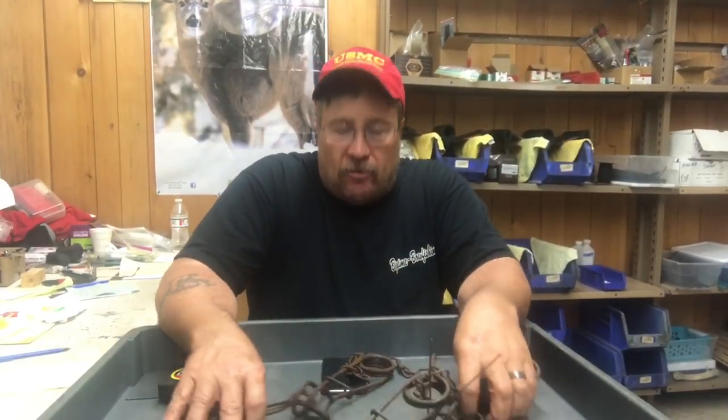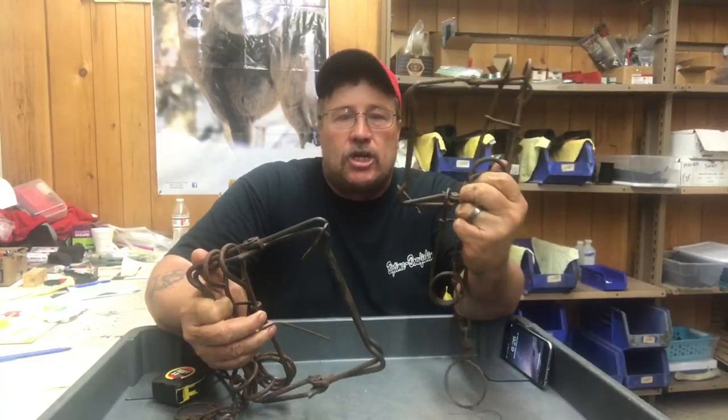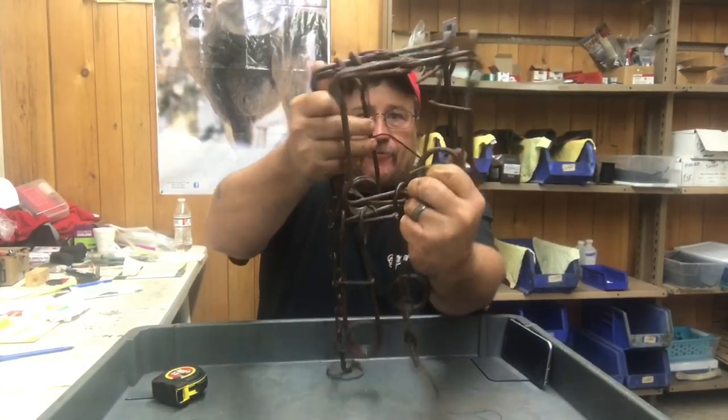Hey folks, Sam here with Sam Wood Outdoors. Time for another Wisconsin Trapper's Law educational video. As you can see, we got some body grip traps here. This is a Duke 160, this is a 220. You can see there's quite a bit of size difference there.